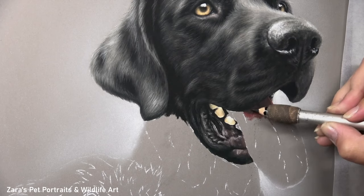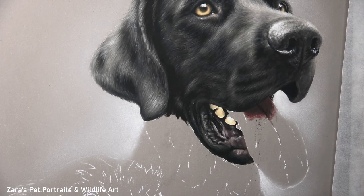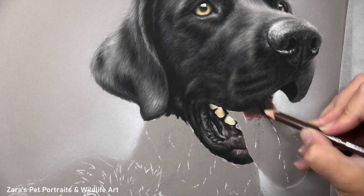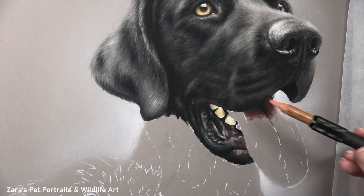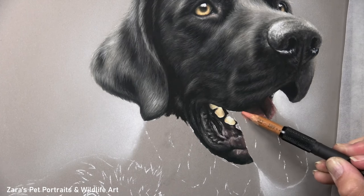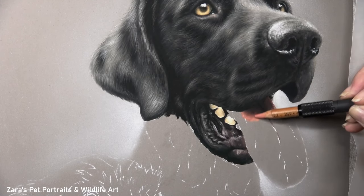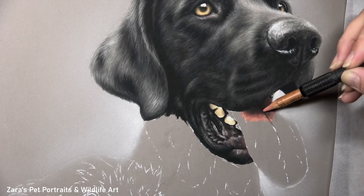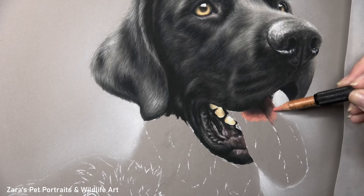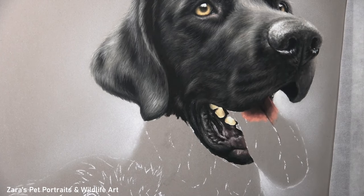Lighting is something that I talk about in all of my tutorials, but when you're working with something that has a wetter appearance like noses, tongues and the gum area, the lighting is going to be potentially more extreme where that wet surface is reflecting more of the light. Before I can get on to my brightest highlights I need to be getting that base foundation in place.